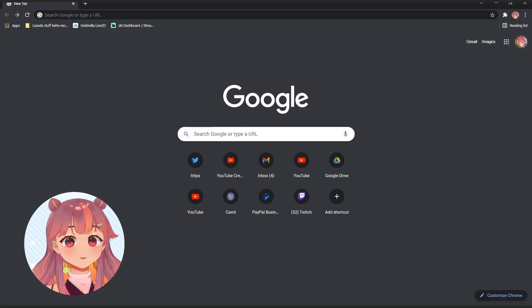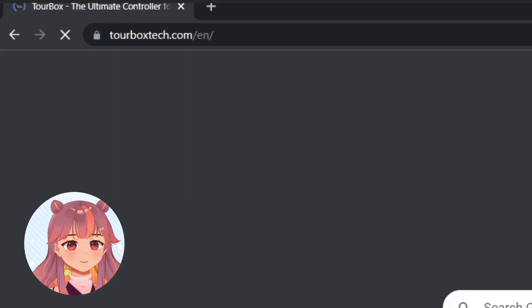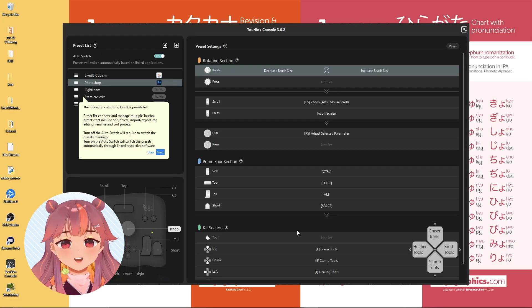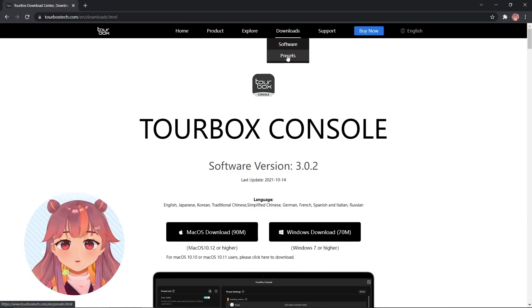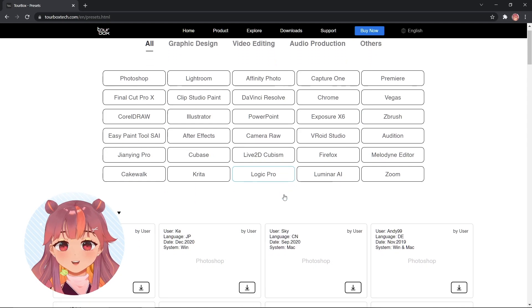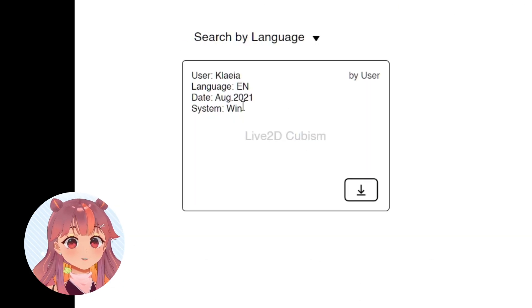The setup of the TourBox is really easy. I just went to their website to download the software, and bada bing bada boom! When you install the software, it comes with some presets to get you started. You can also look for presets of softwares that you use online. I was really happy that someone else was using the TourBox with Live2D.